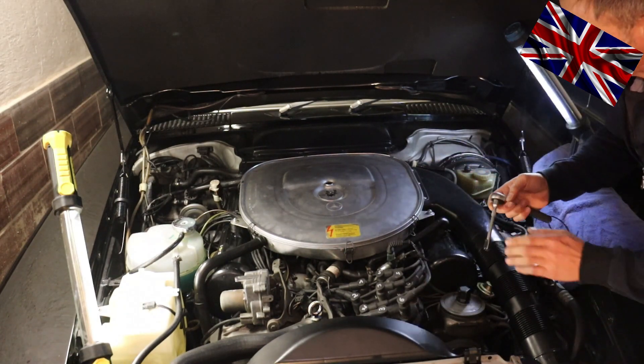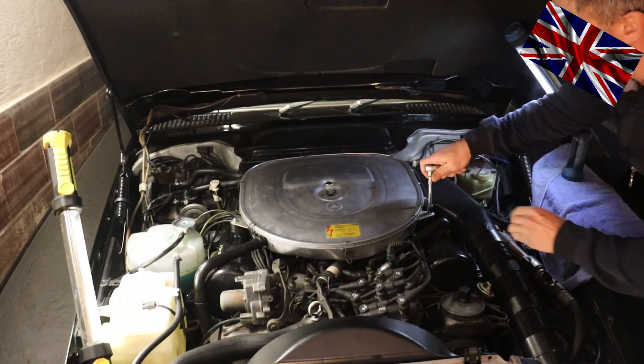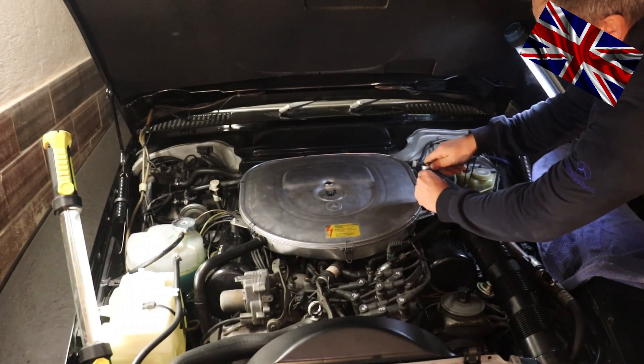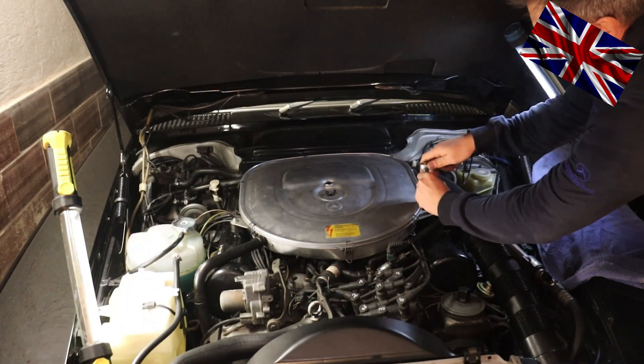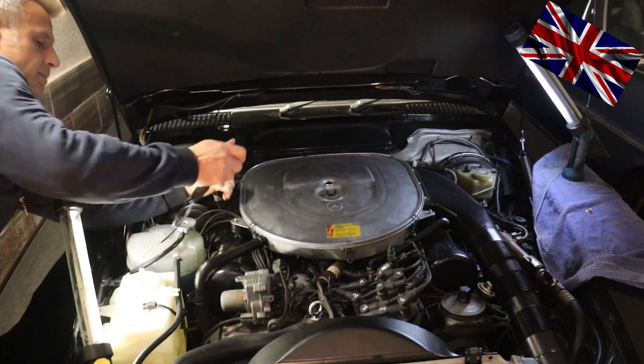To have access to the feeler we have to remove the air filter housing. I cannot remember how many times I have taken off this thing - maybe a hundred times or more. A dollar for every time I'd be a rich man. I could do this blindfolded.